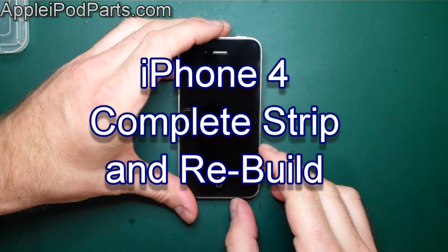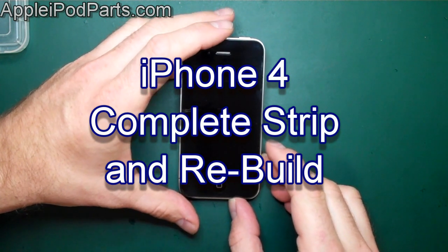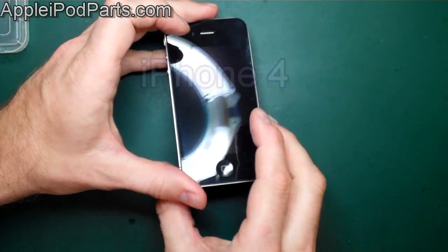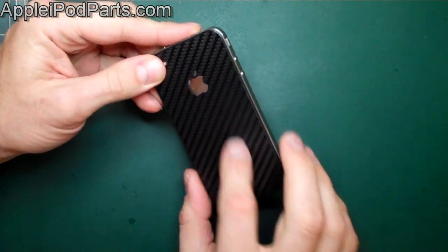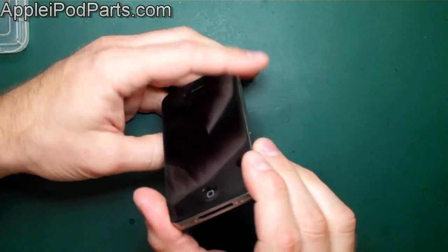Hi, I'm Neil Barker and welcome to my guide on complete strip and reassembly of the iPhone 4. We start off with our iPhone 4 — there's a nice little carbon sticker on the rear, but apart from that it's a standard iPhone 4.